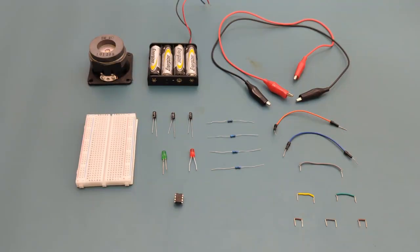Here are all the components you need to set up this circuit: two alligator clips, eight jumper wires, one 100,000 ohms resistor, one 2,000 ohm resistor, two 200 ohm resistors, one 4.7 microfarad capacitor, one 10 microfarad capacitor, and one 0.1 microfarad capacitor.